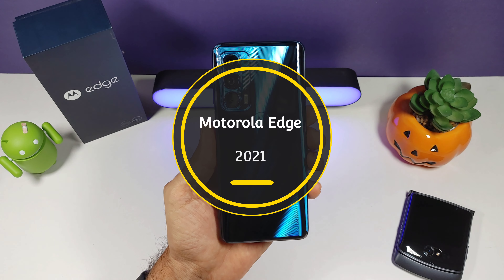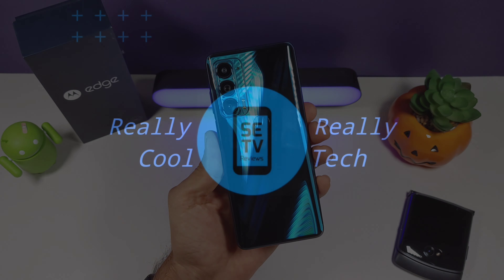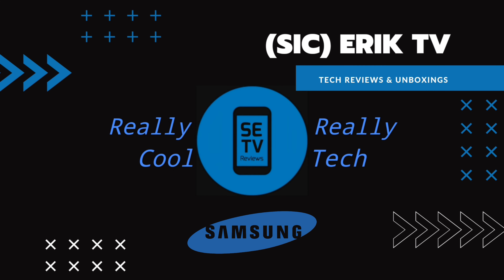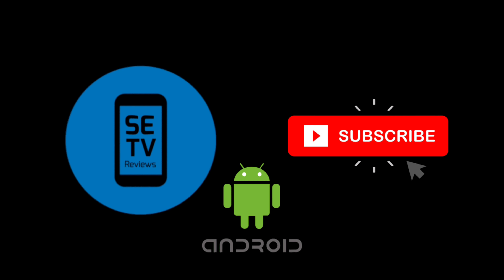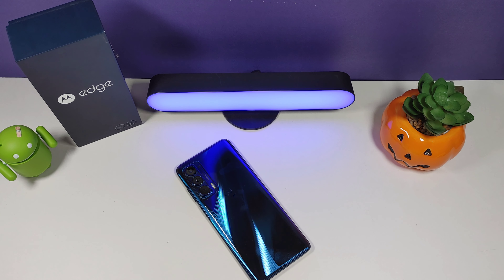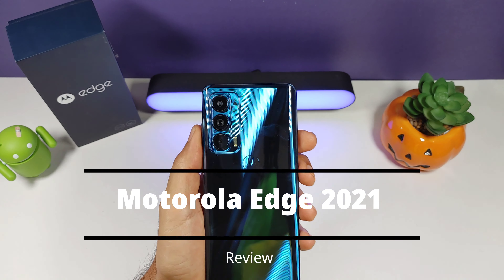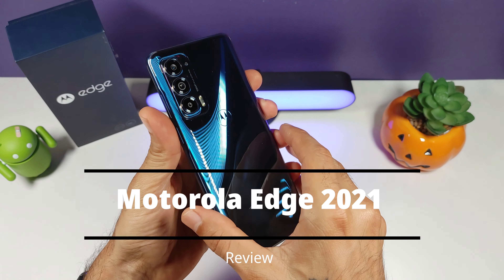Motorola Edge 2021 — this is my review. How's it going everyone? Welcome to another episode of Sick Eric TV. Today I'm going to be doing my review of the new Motorola Edge 2021. This has been an excellent device.